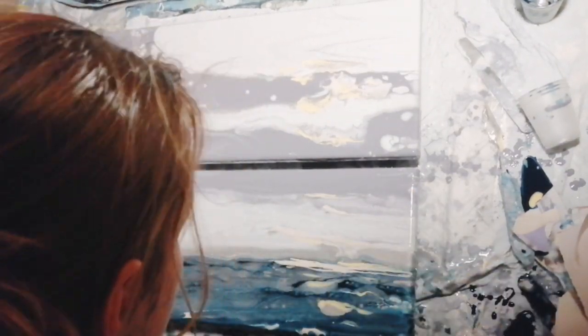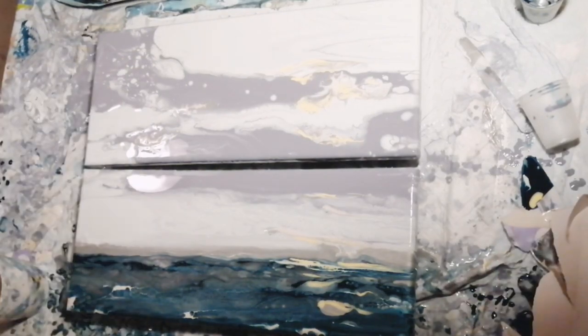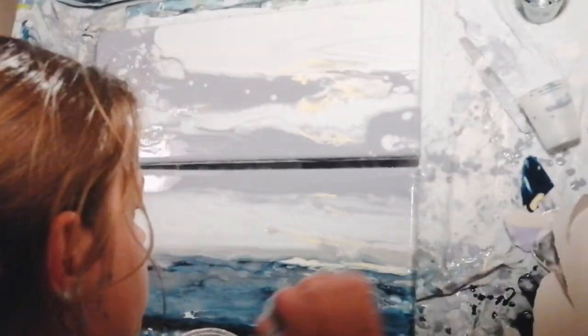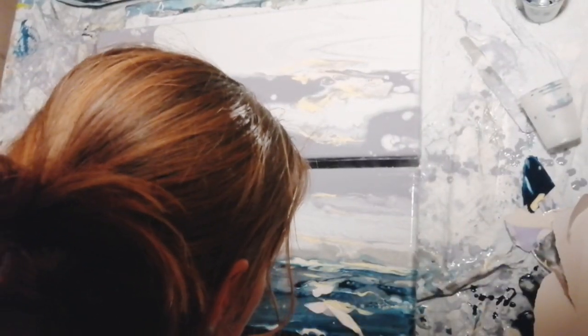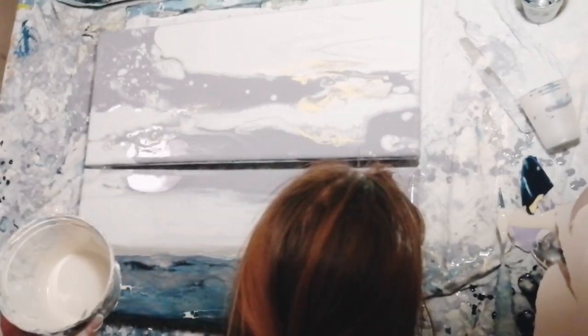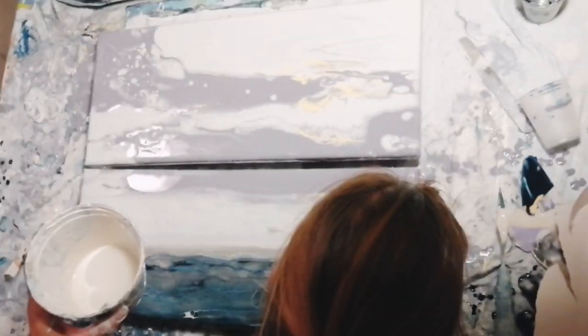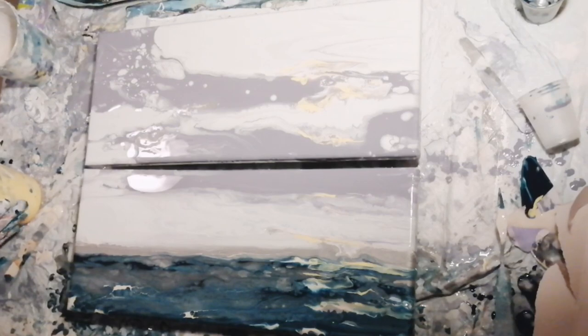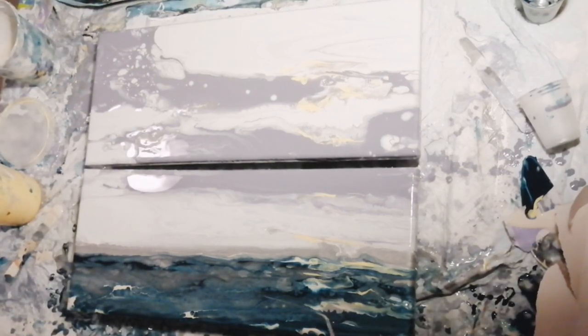You can read more about the paints I used and what I mix them with in my description box. I will try to include as many details as possible, but I can't give exact measurements because I just eyeball everything and tend to mix different leftover paints together while I work.